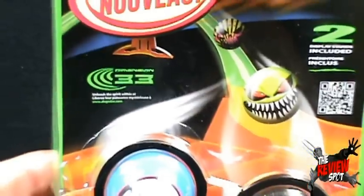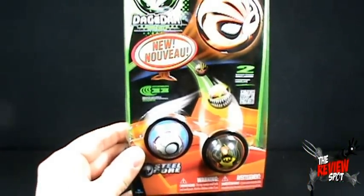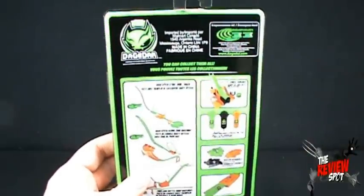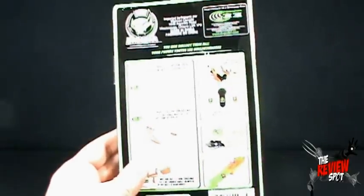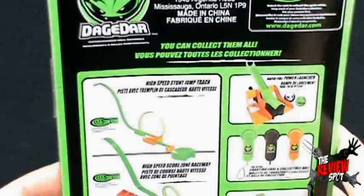There were several varieties. I picked this up at Walmart — wasn't out in the open, either. I just happened to walk down the aisle. I think I was down with the Lego and stuff and happened to find this. Imported by Walmart Canada, made in China. You can collect them all. My light is extremely bright, hopefully it's not going to be too blinding in this review.